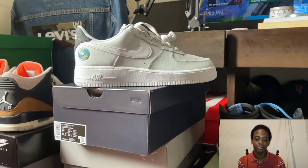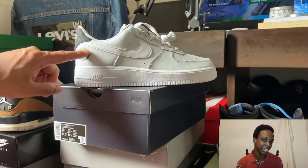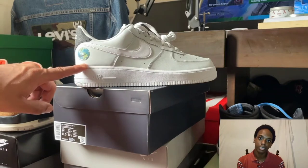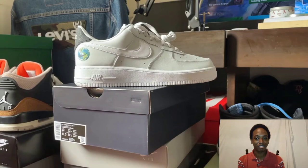I have to respect him with his rating because he knows more about shoes than me. So if he says it's a six or seven out of ten for the quality of the leather, then that's what it is. If you agree or disagree, put it in the comments and let me know why.